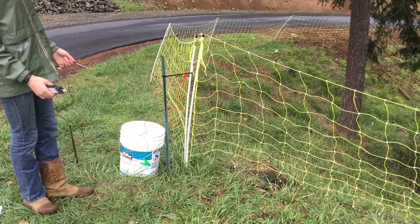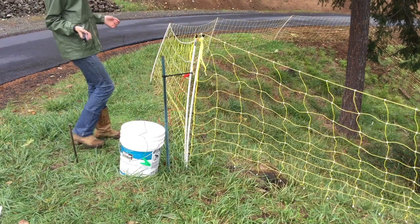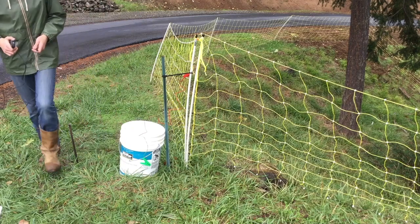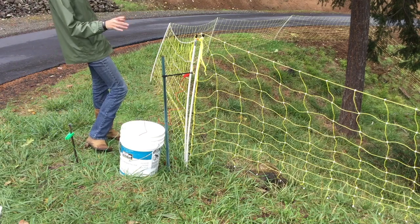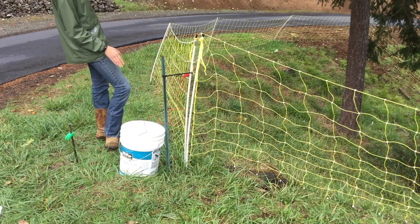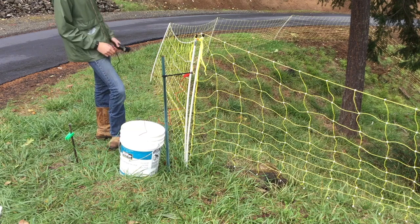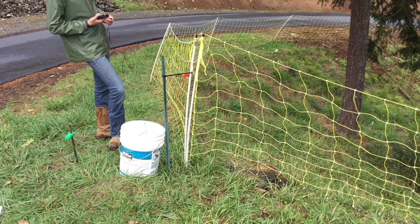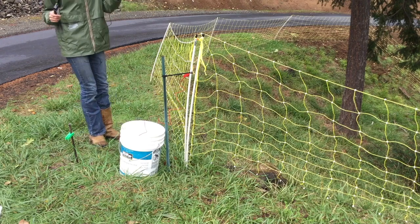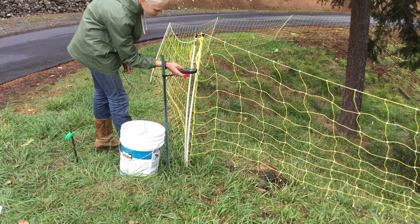I'm not a huge fan of dealing with all of this electric equipment - I guess I'm just nervous about all of this electricity stuff, but here goes. I'm going to clip to my ground rod. I think I'm supposed to hear a little crackle on the fence to know that it's going, and I don't hear that. I'm going to test it with the fence tester and see if it's working. I'm going to push this metal probe into the ground - okay, I see the lights coming on.